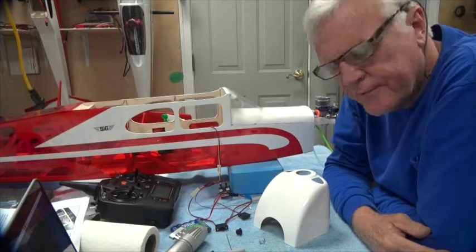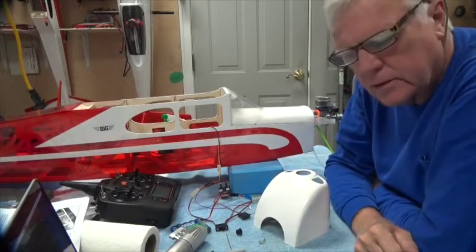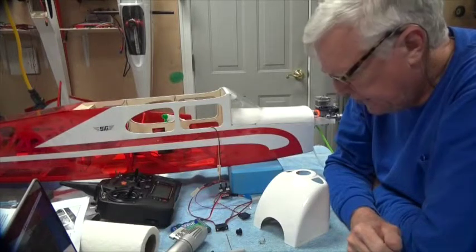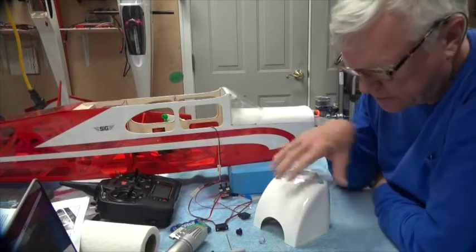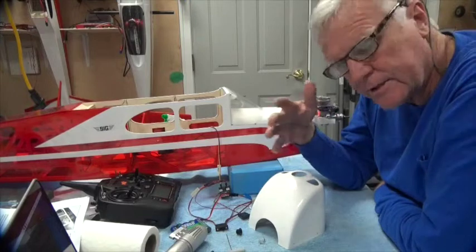Welcome back. In this video we're going to talk about the cowl. The cowl is rather difficult if you've never worked with fiberglass before, because it is a fiberglass cowl. If you've worked with fiberglass, it's really not so bad.